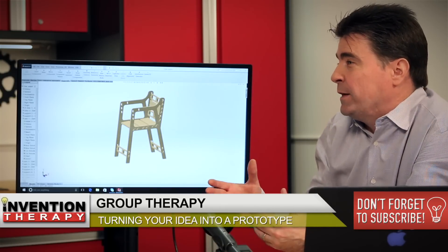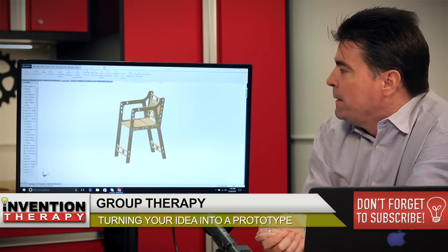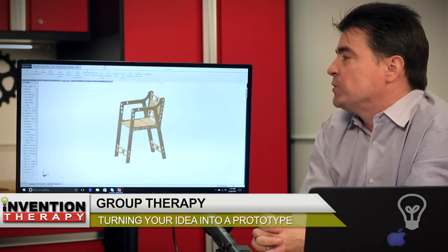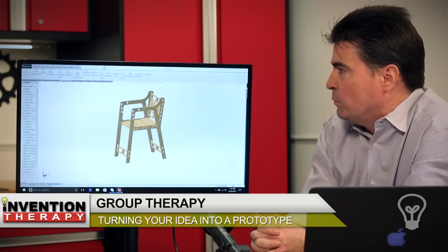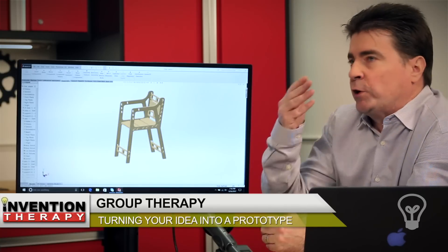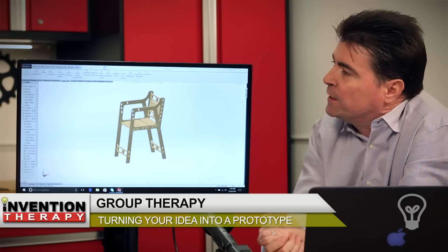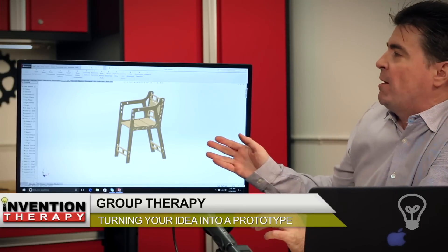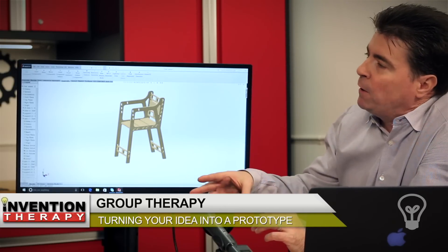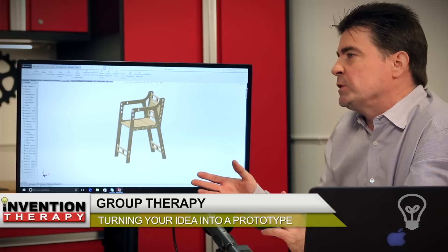For me, SOLIDWORKS is the one I'm really comfortable with and use a lot. I have used other programs, and I'm starting to learn AutoCAD Fusion, which is the one we're really getting into because it's a really nice program for cutting things on CNC — it does all the toolpath programs and things like that. SOLIDWORKS does not; SOLIDWORKS just does your 3D modeling, and then you have to buy plugins or use an external program to generate the code. That's the only drawback with SOLIDWORKS.